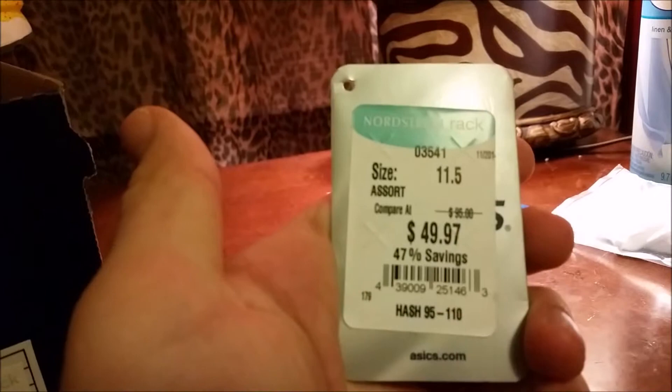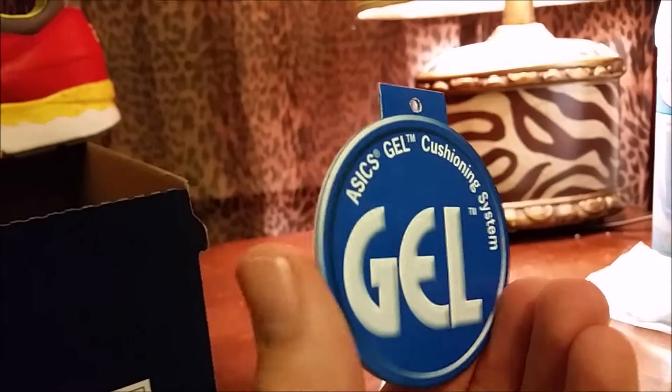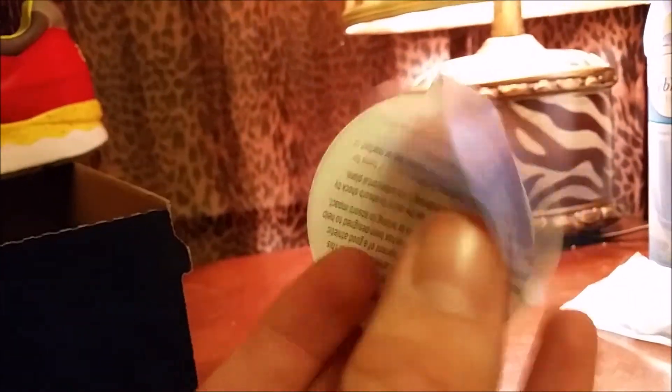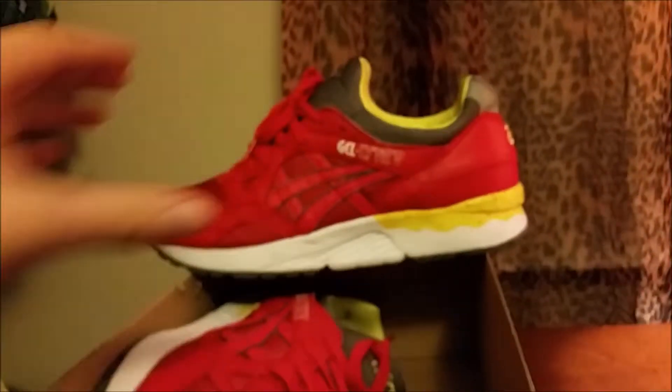So here's the tag. The hang tag talks about the Gel cushioning and it came with an extra set of white flat laces. Let's get into the shoe.